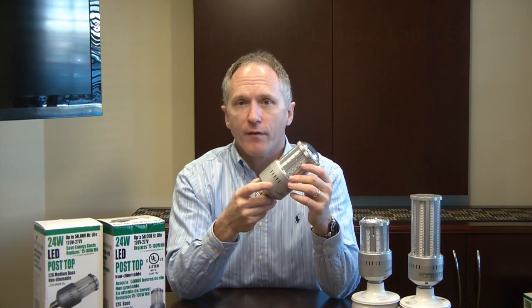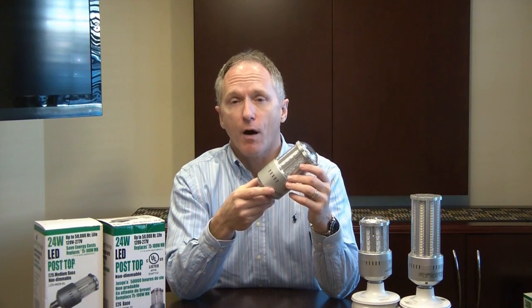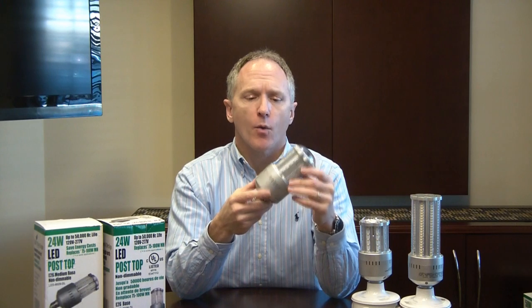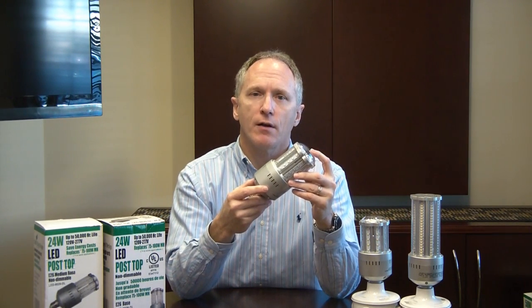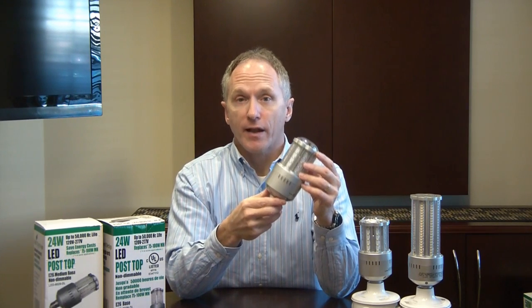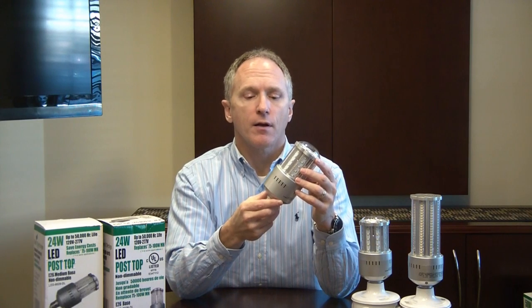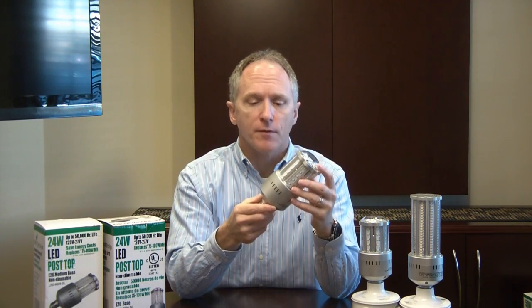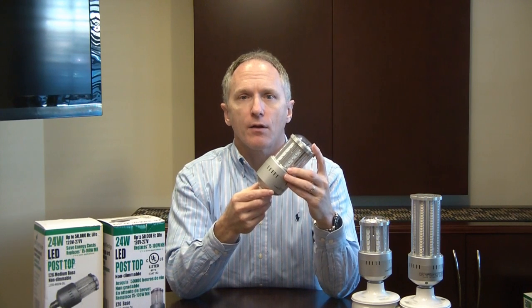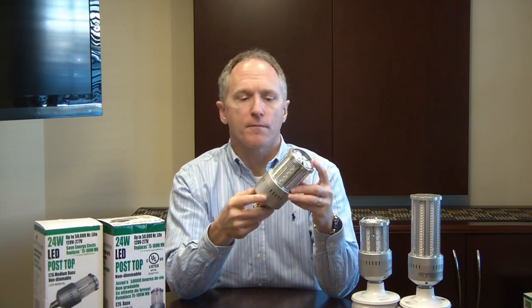The electricity savings, the bulb replacement savings, and the labor replacement savings all equate to under a three-year ROI. We also feel this is a better alternative versus an LED-based fixture. Not only does it tend to cost less and is less expensive to install, it allows you to retain the same look because you're not removing the fixture, and you don't need an electrician to service it in the future.